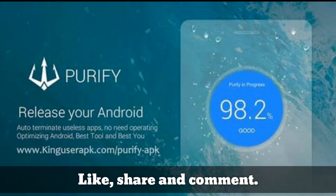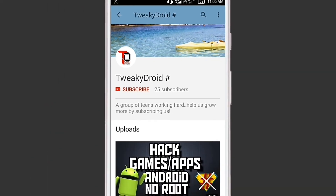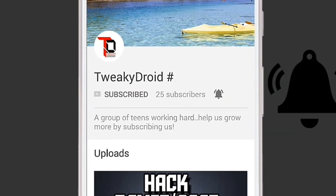If you are new to our channel and have not subscribed yet, click the subscribe button and turn the notification bell on.